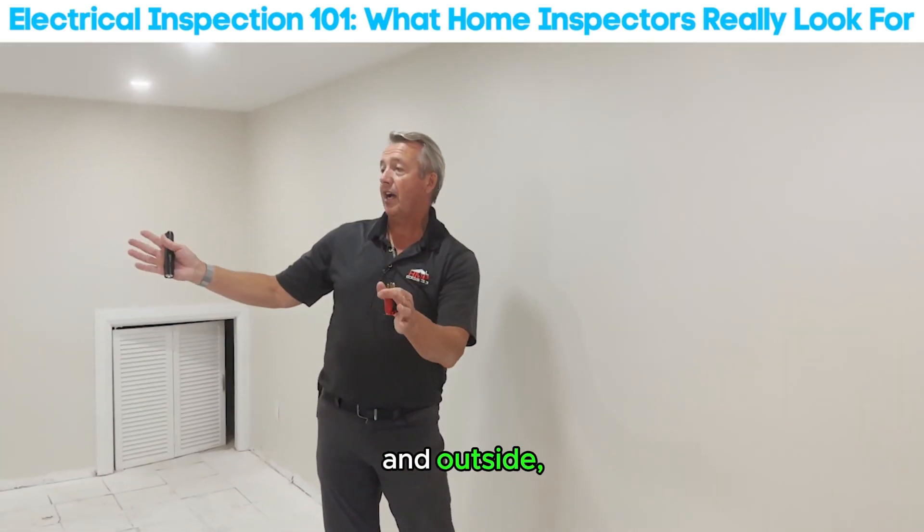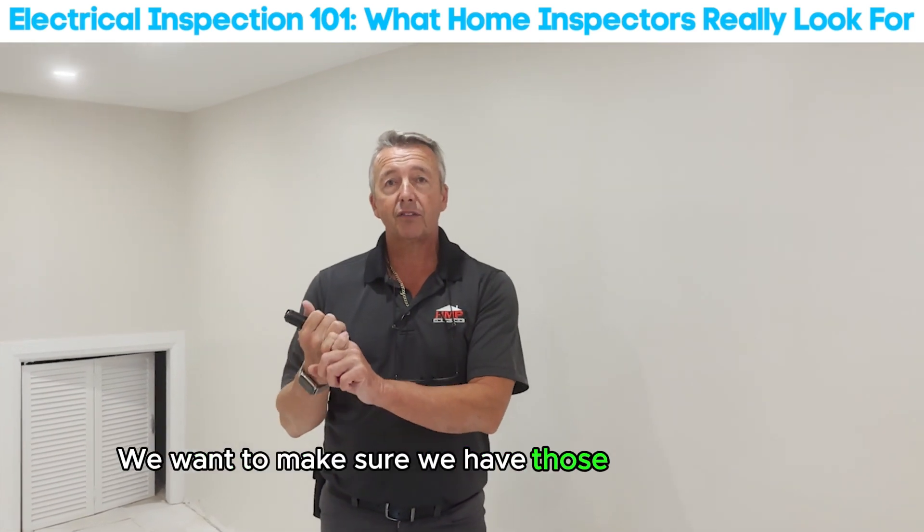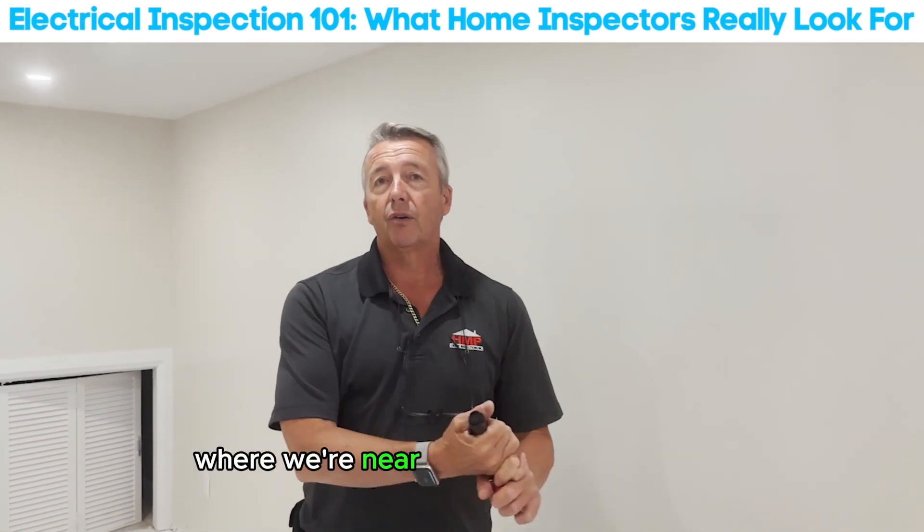In bathrooms, kitchens, and outside, we're looking for GFCIs — ground fault circuit interrupters. We want to make sure we have those proper fixtures whenever we're near a water environment.